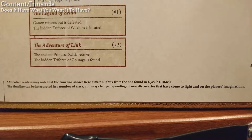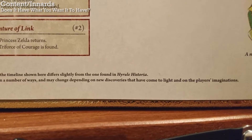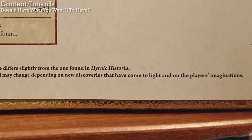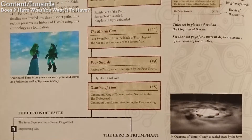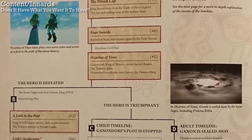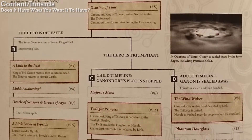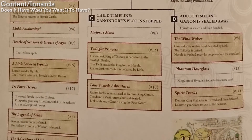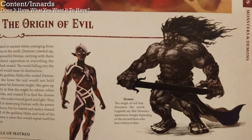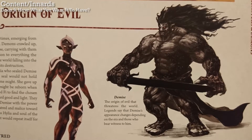I still think it was dumb for them to ever release a timeline. Here it says the timeline is now different from in the Hyrule Historia, and it can change based on the player's imagination. That's a nice idea, and it seems they openly acknowledge that the timeline doesn't even matter. I find the chronology section a bit annoying because it's trying to make all these stories fit together, and it feels awkward, weird, and even occasionally cheapens the experience. For example, apparently the official version now is that Ganon isn't evil — he's just influenced by Demise, some random villain from Skyward Sword.